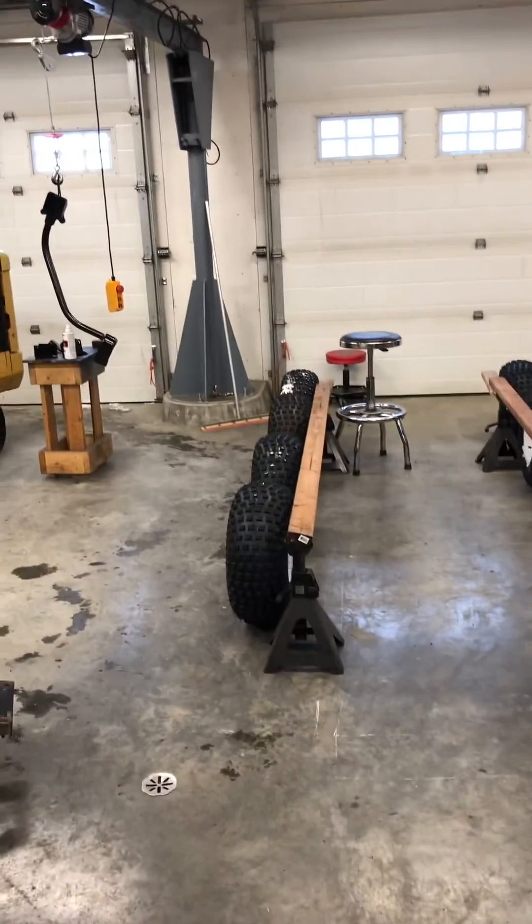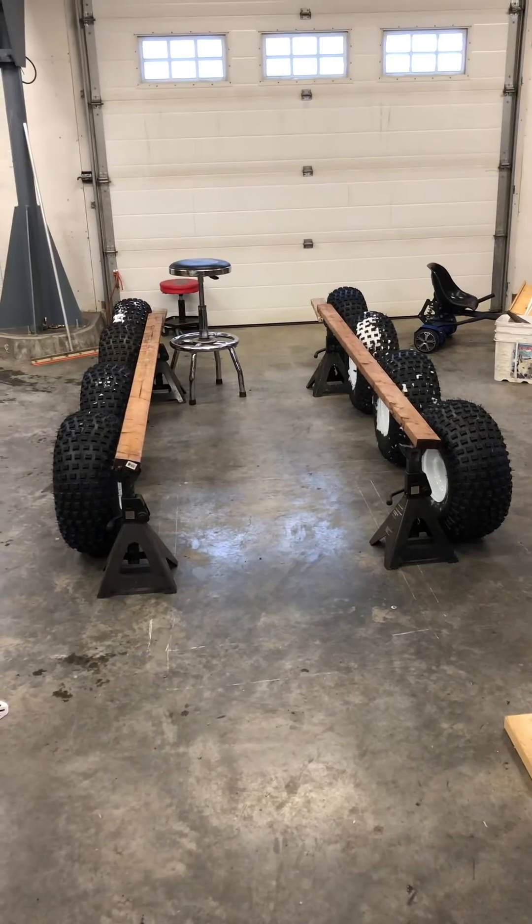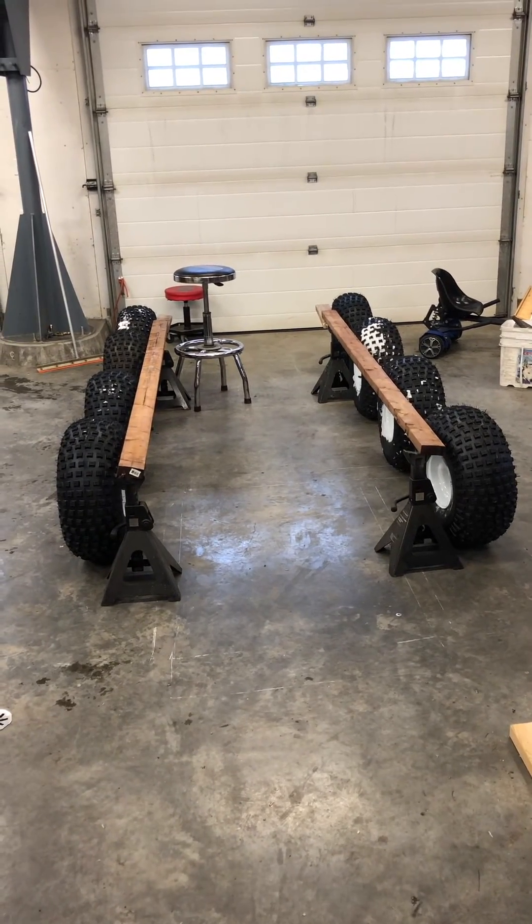So here it is — roughed out. Should be fun.